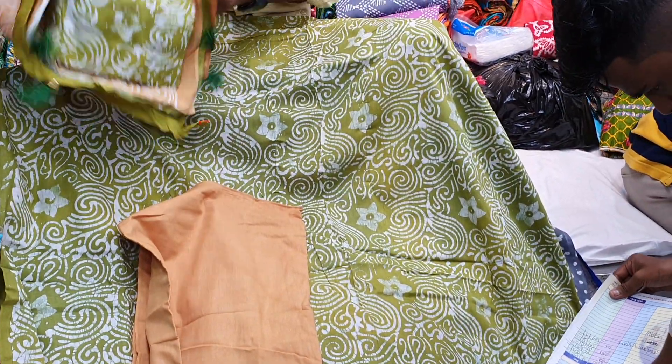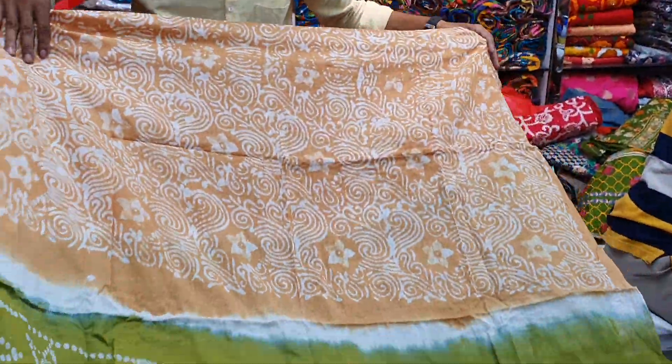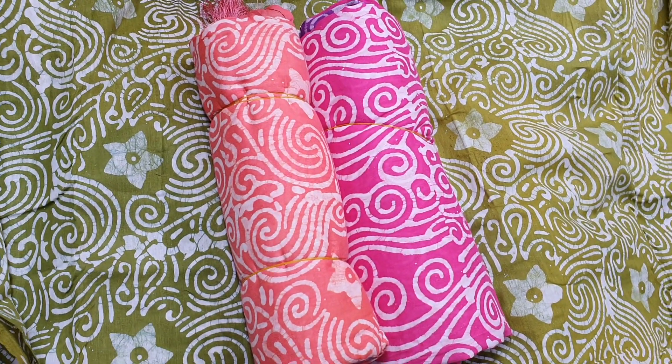This is a salwar, this is a hatata, and this is a urnata. This is a salwar, this is a misty color, and this is a runny color.